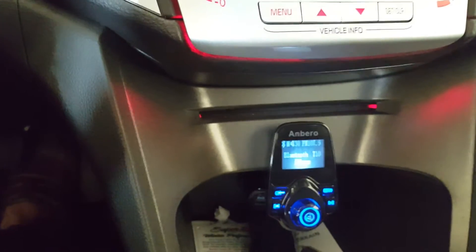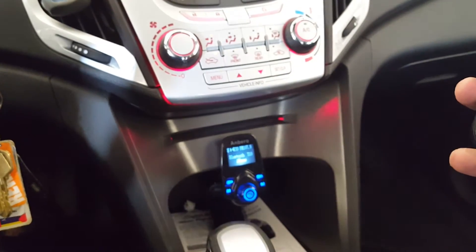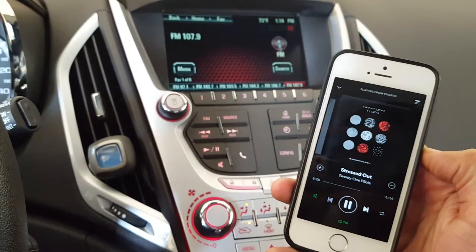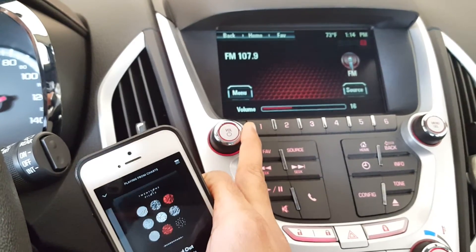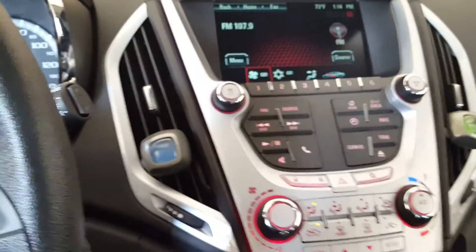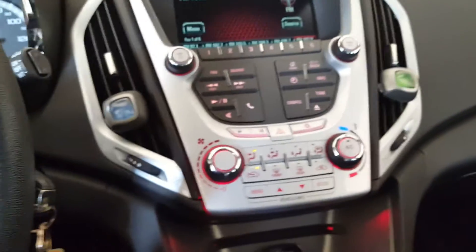So let me go ahead and try playing some songs on my phone. Let me turn up the volume. So the sound quality is really good — there is very little static. The quality of the audio itself is good. I really like it. The bass is good. The vocals are also good. Good sound quality.